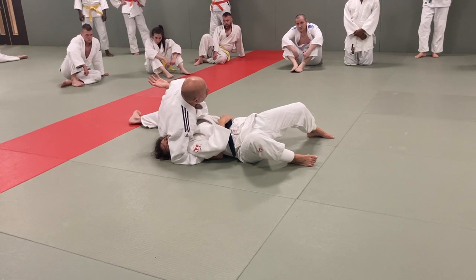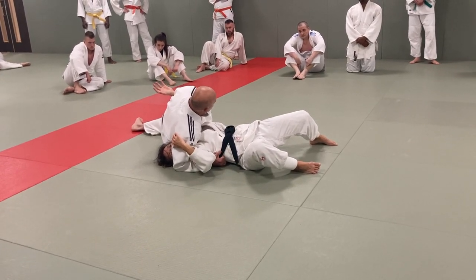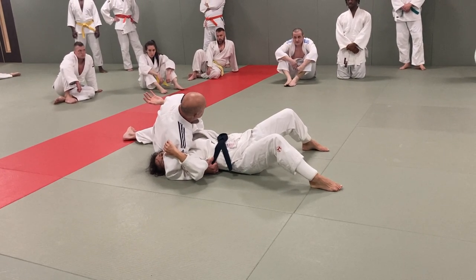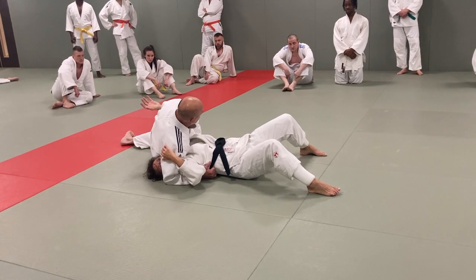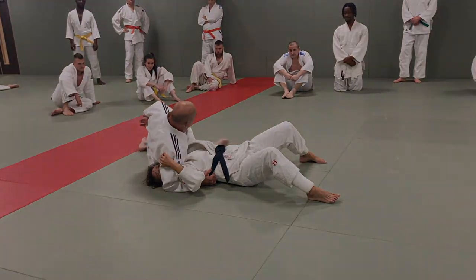Now we have another takedown with another hold down. Ushiro Kesa Gatame. Reverse Scarf Hold. Everyone say: Ushiro Kesa Gatame. Ushiro means reverse. Spin connect. Spin.